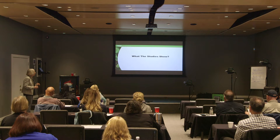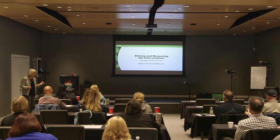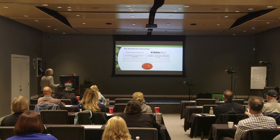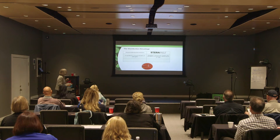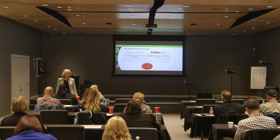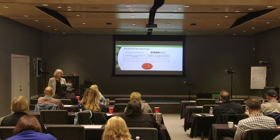How does cost factor in? Where's the proof of efficacy for any product you use? Looking at the log kill chart: three log is 99.9% kill, four log is 99.99%. How many times have you seen ads boasting 99.99% and thought that must be great? That's only a four log kill.